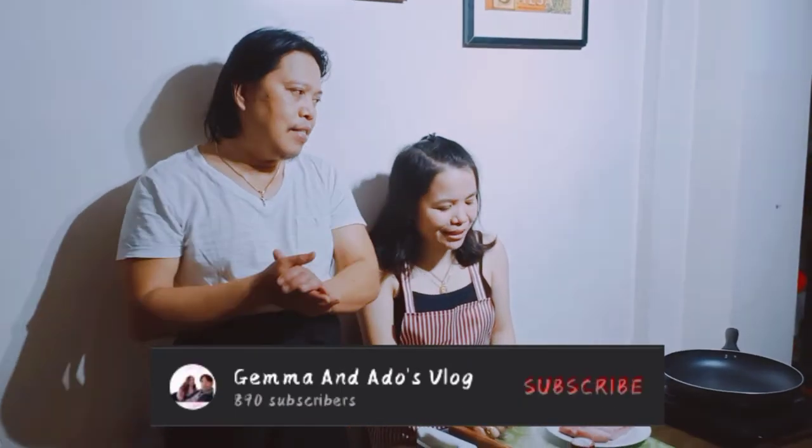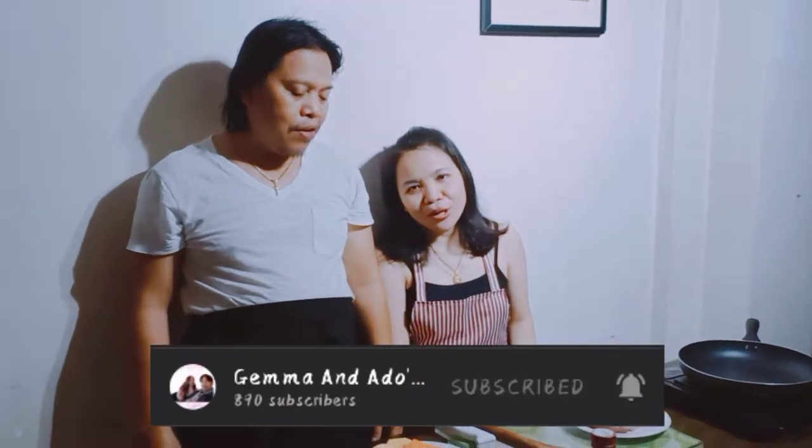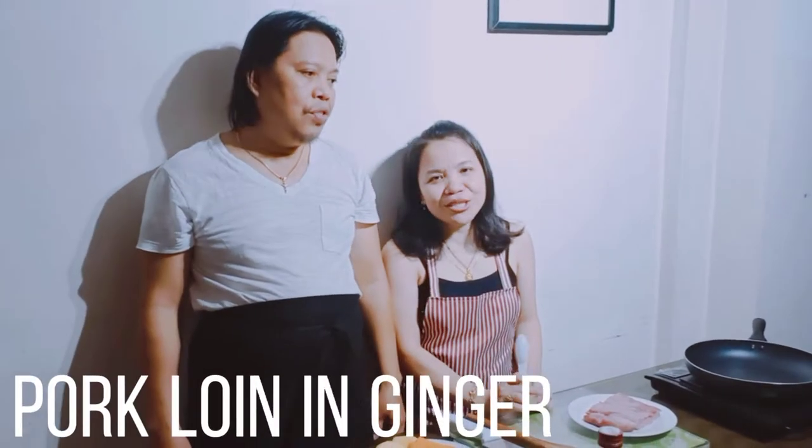Hey guys! Welcome back to our YouTube channel for this episode. Magluluto na naman tayo ng pork loin in ginger.